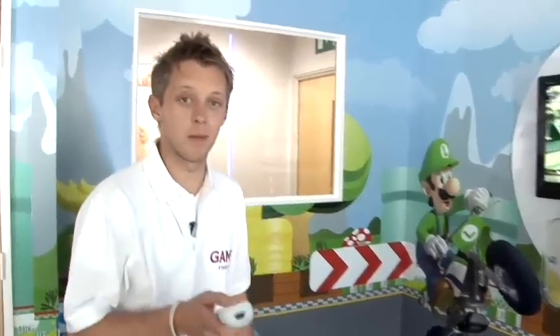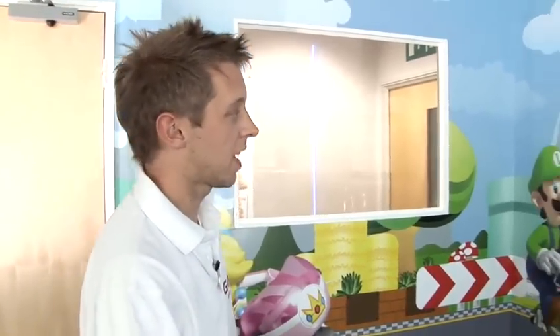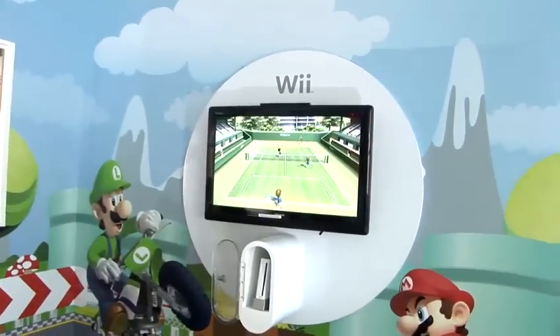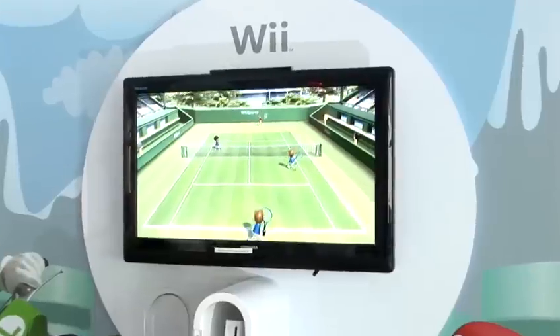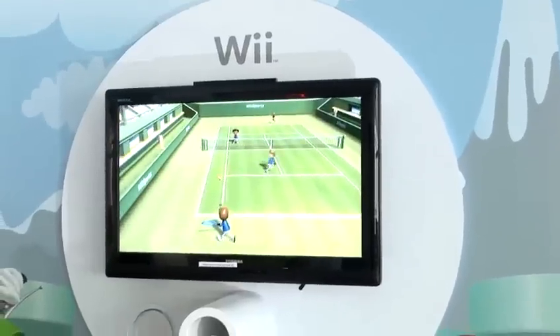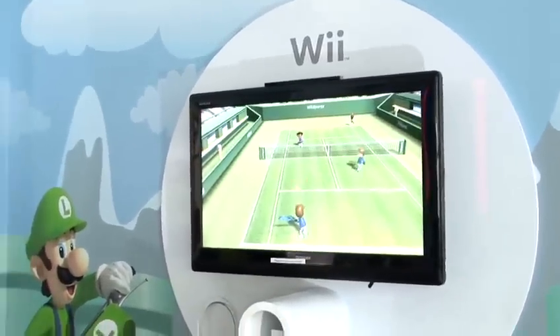What I'll do on this point is actually demonstrate the standard serve. Rather than pressing the A button, I'll actually swing as if I was serving a real tennis ball. The computer controls the characters — you just have to make sure you time the swing with either player on the court and try to win the points.